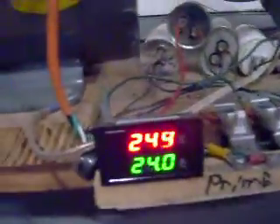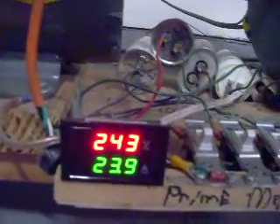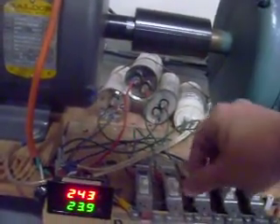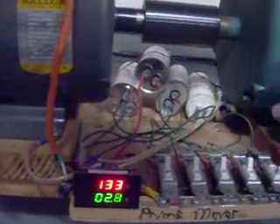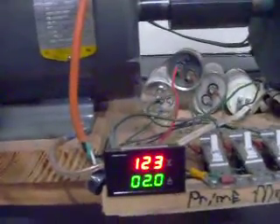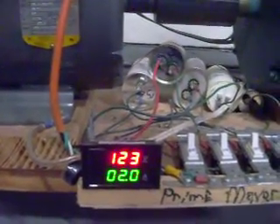Looks like we've got 244 volts using 23 amps. But as I adjust... now we're down to 123 volts, only using 2 amps.